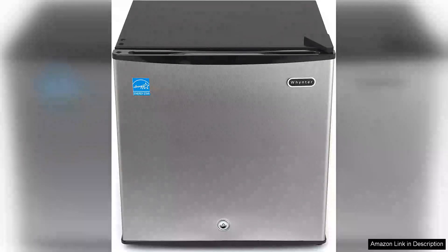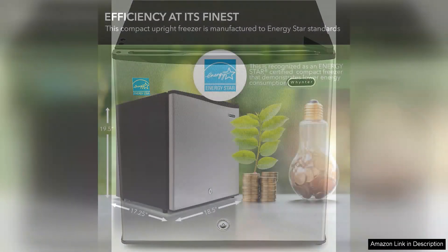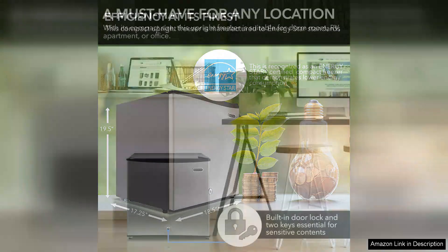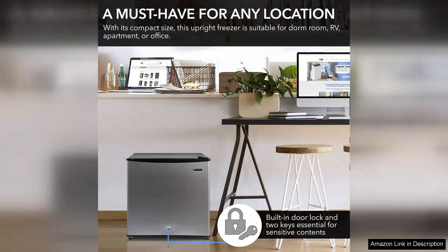The Wintech WC-112 Mini Upright Freezer is a compact yet powerful appliance that deserves a spot in any home or office. With its sleek stainless steel exterior, it blends seamlessly into modern decor while providing essential freezing capabilities. This Energy Star rated freezer is designed for efficiency, ensuring you not only save on energy bills but also reduce your carbon footprint.